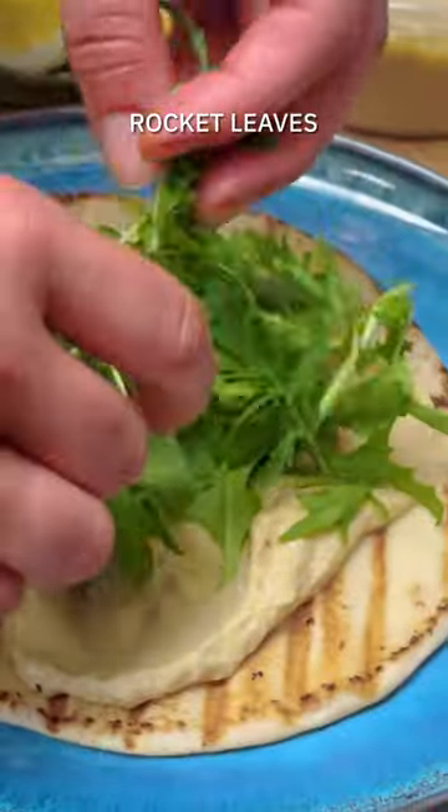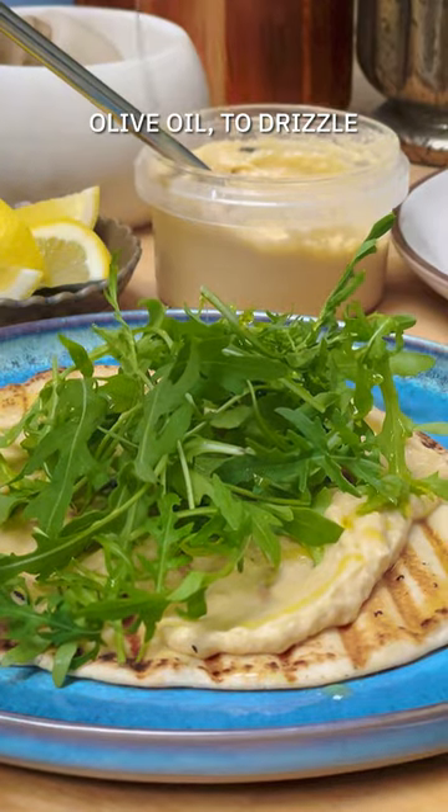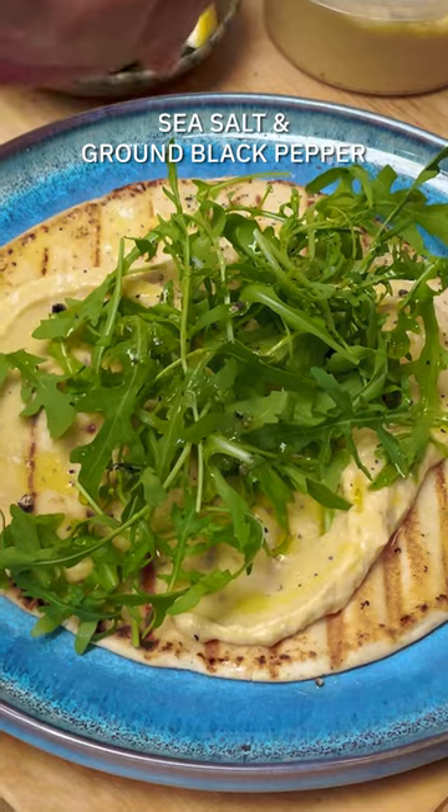If you have some homemade hummus, go for it. If not, store-bought will do. Pop it on your pita bread, add some rocket, a good drizzle of extra virgin olive oil, sea salt, black pepper, and then top them off with your beautiful cooked lamb kebabs.